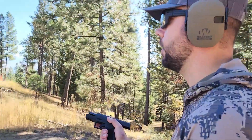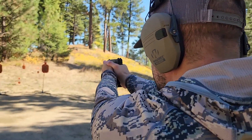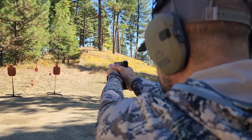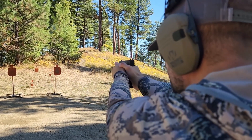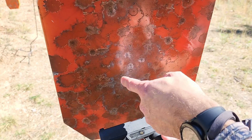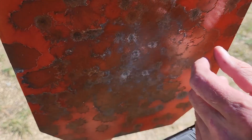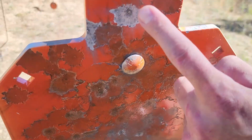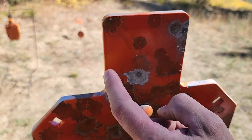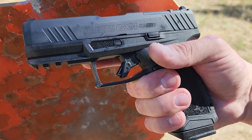Now we're going to do a little accuracy test at about 15 yards back. Five shots on center and then a couple headshots. Checking the target: we've got five shots in about a three-inch pattern, dead on center. Then three headshots — I missed one just off to the side. That's a really good pattern for 15 yards.